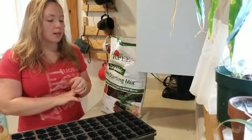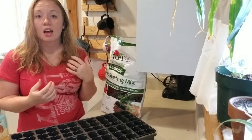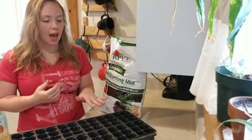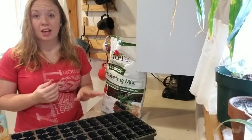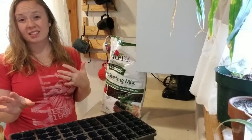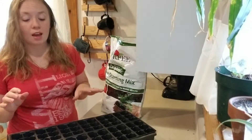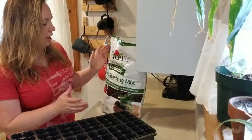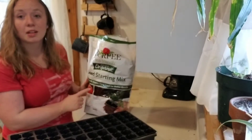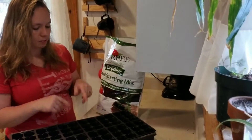One of them is planting some things for my garden. I got this at Walmart for $5. I got one before for my other plants and it's doing really well, so I decided to start my garden in it. I got this seed starting mix at Walmart also. It looks pretty cool. So I'm going to plant some of my vegetables.